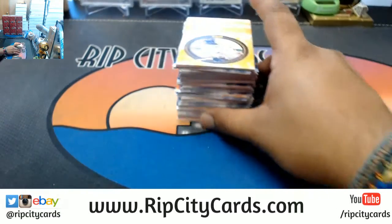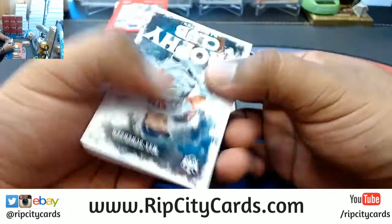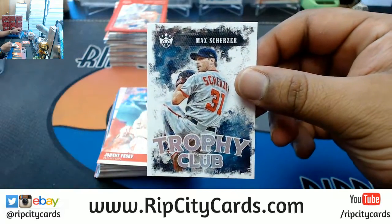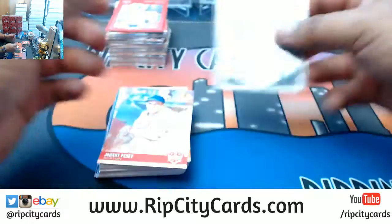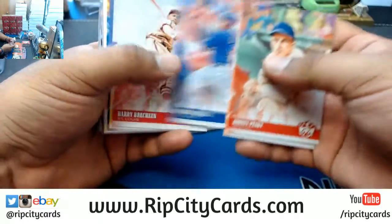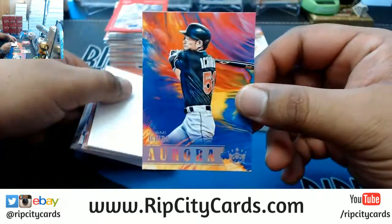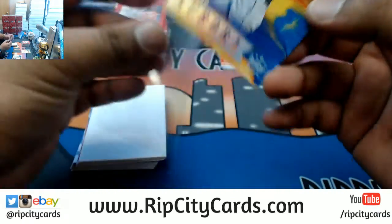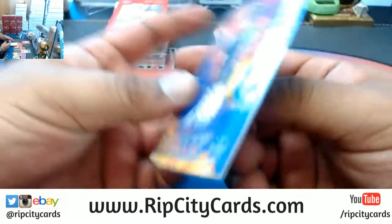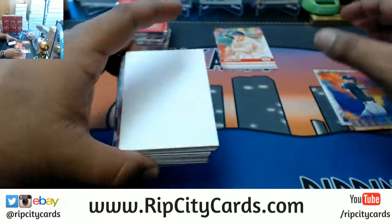All right, let's see what we got here — good luck my dude. Max Scherzer Trophy Club Nationals insert. Johnny Pesky, George Kelly, Anthony Rizzo, Harry Brecheen, Honus Wagner, Sam Crawford, and an Aurora for Ichiro. There's an Aurora per box kind of deal right there.